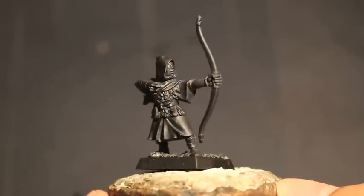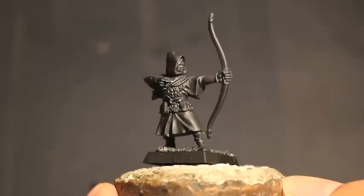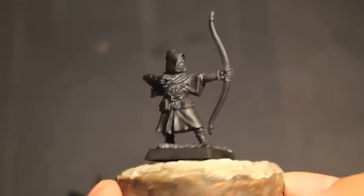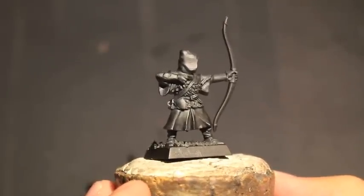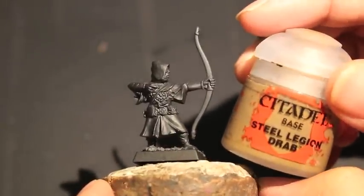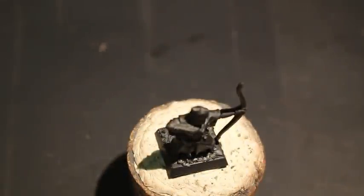The first thing I did was prime my model. You might notice that my model here is standing at the front of his base. I purposely did that because when I'm ranking these guys up, it's easier to line them up if the guy in the back is standing at the front of the base and the guy in the front is standing on the other side. It's a practical way of lining these models up.